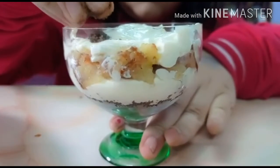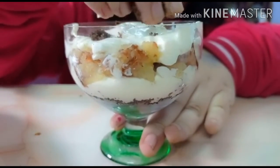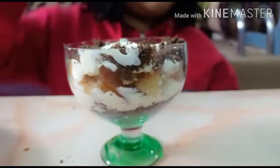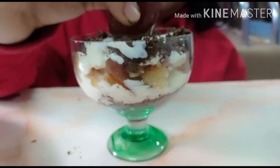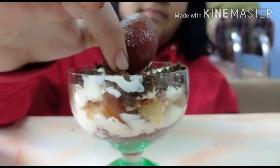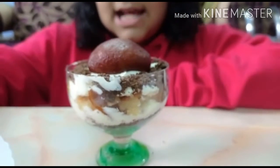Now let's add some cookie crumbs on the side. Now let's top it up with our gulab jamun. Now let's add the strawberry flavored cigars to it. And there you go — it's done!